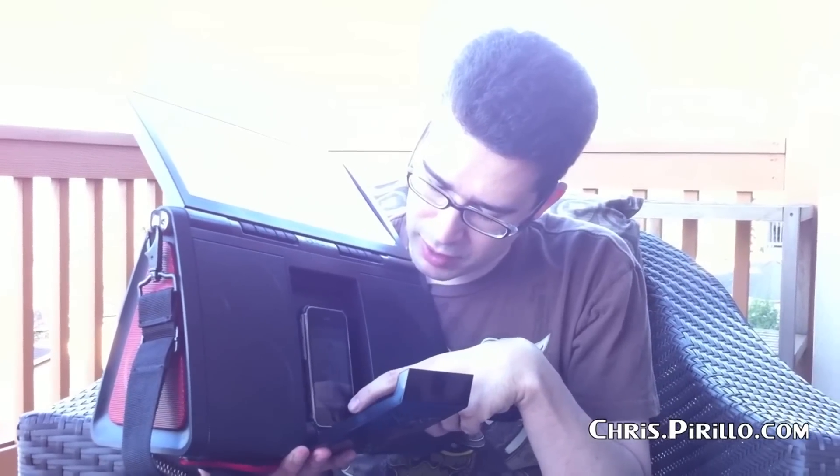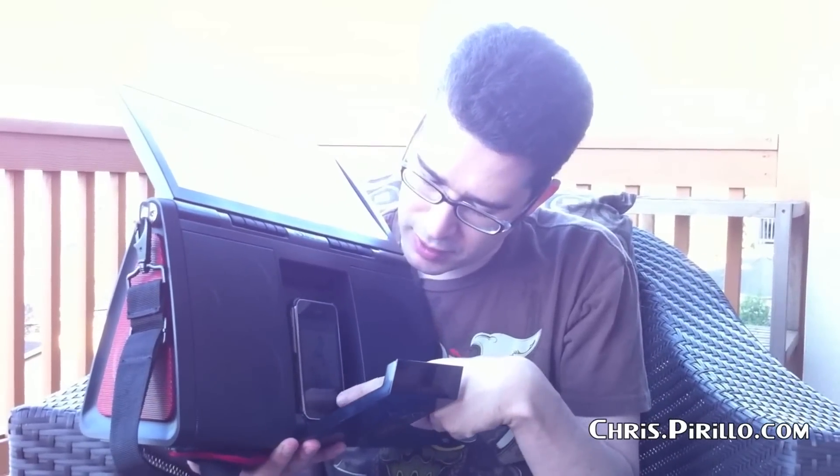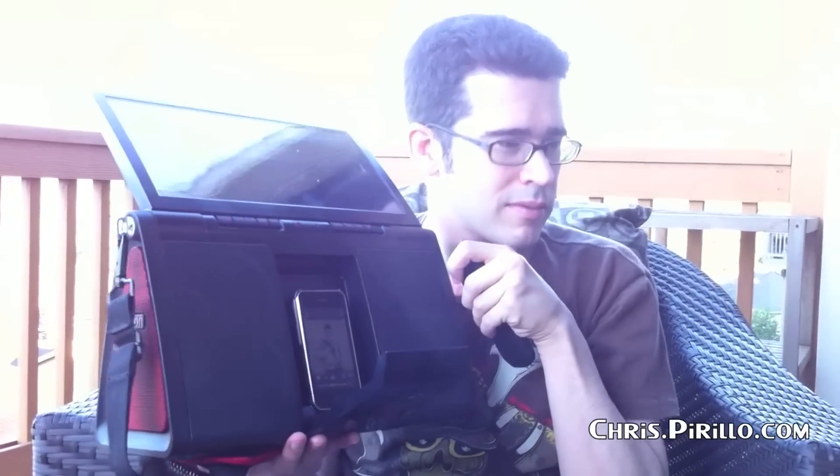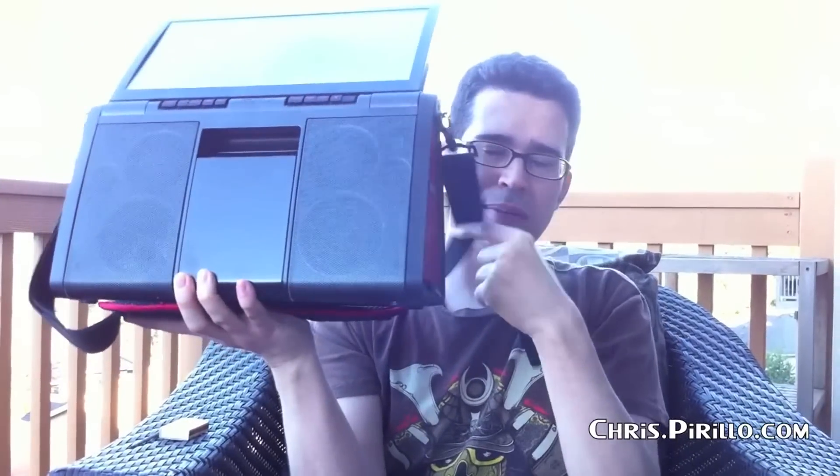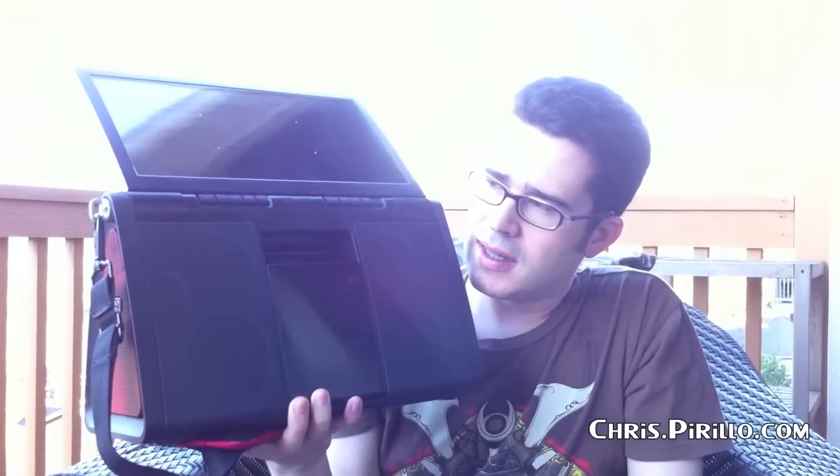Here we go. I'm setting up Pandora here. Theoretically. I've got to turn it on. So I'm listening, and without any cable — I've got a shoulder strap here — I can be charging at the same time. I've got plenty of power to go around so long as I have some amount of sun, and remember to turn it on when I'm ready to listen to the music.